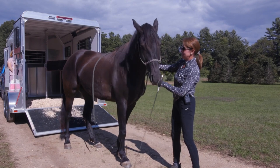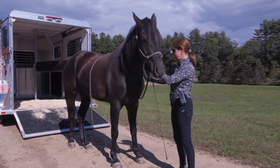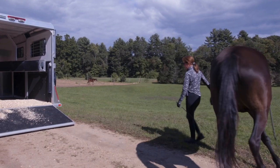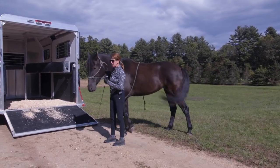If God forbid you have an emergency and need to trailer your horse somewhere to see a vet, you would be able to do that. Most of us like to bring a friend along to a lesson or a horse show, but that's sometimes not always available.